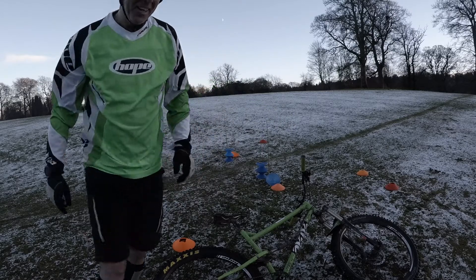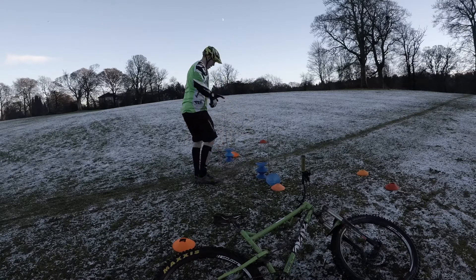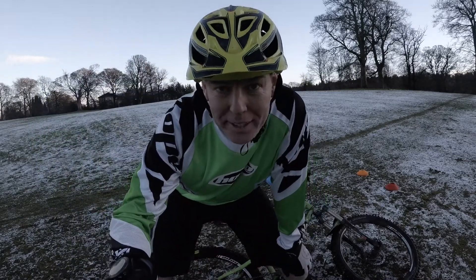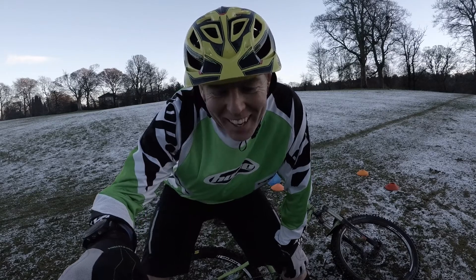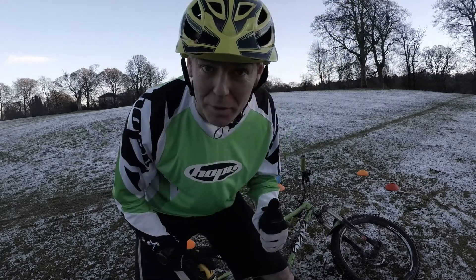Let's measure this. So this one is eight and a quarter inches — and that quarter is important — it's about 21 centimeters, 210 millimeters. So this will be a record. Let's see if we can do this.